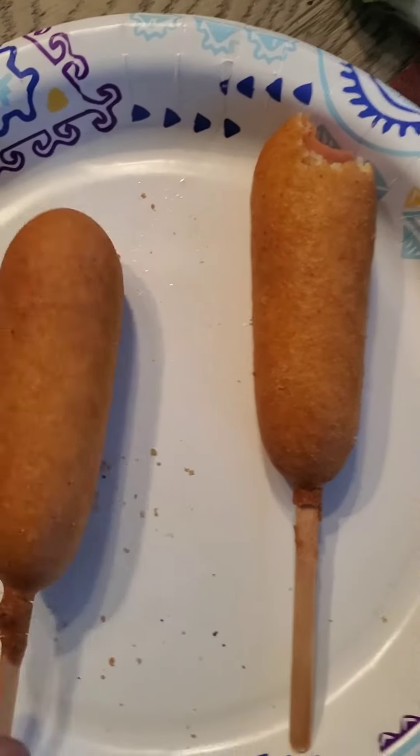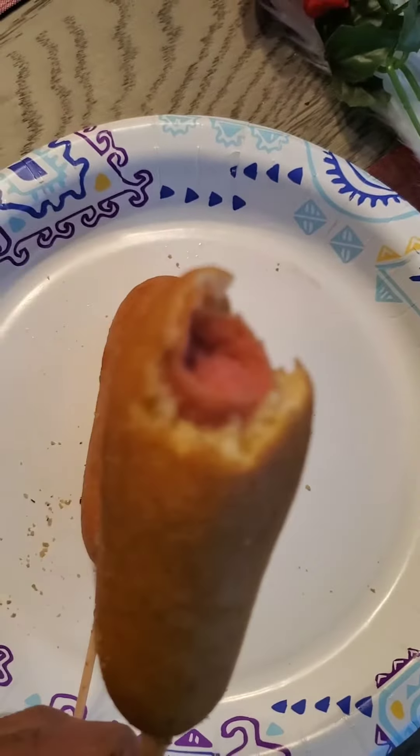Okay guys, so I fried them already in the air fryer. You don't have to fry them too much — as you can see, that's how it looks inside.